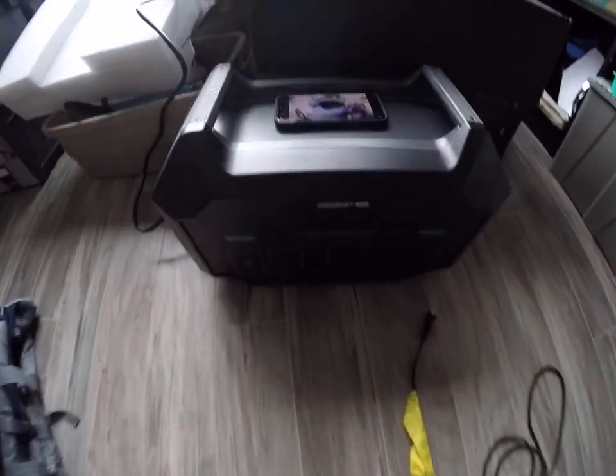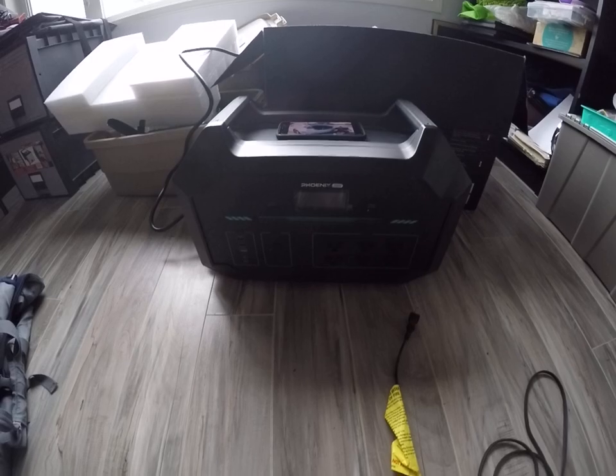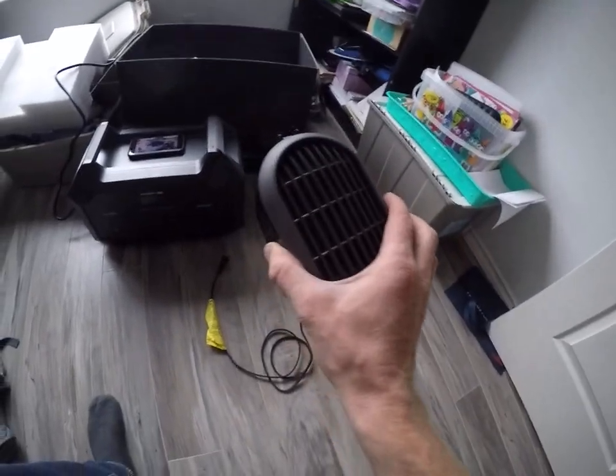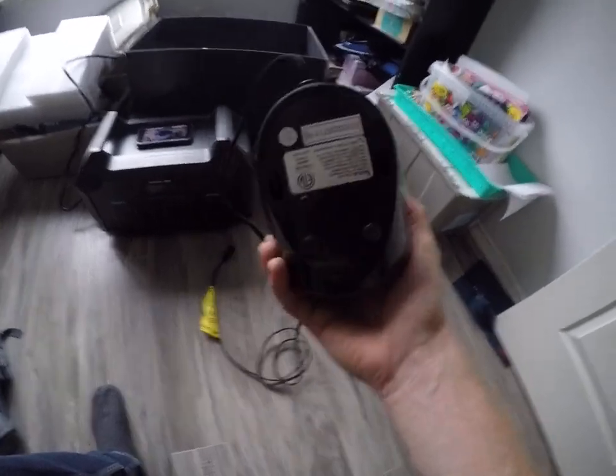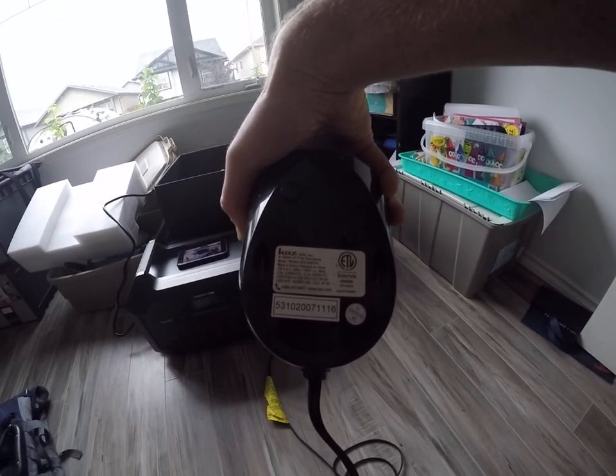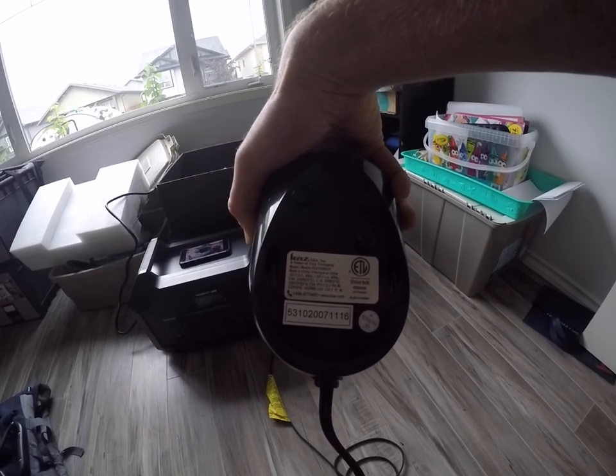I'm trying to use the Phoenix 1000 to power this little electric heater. As you can see, it is 1500 watts.